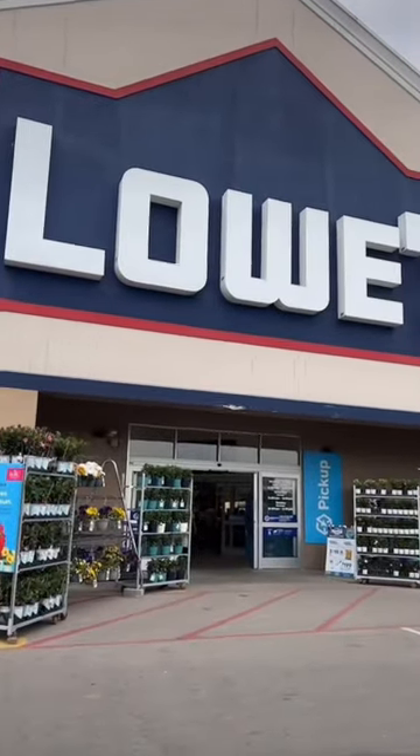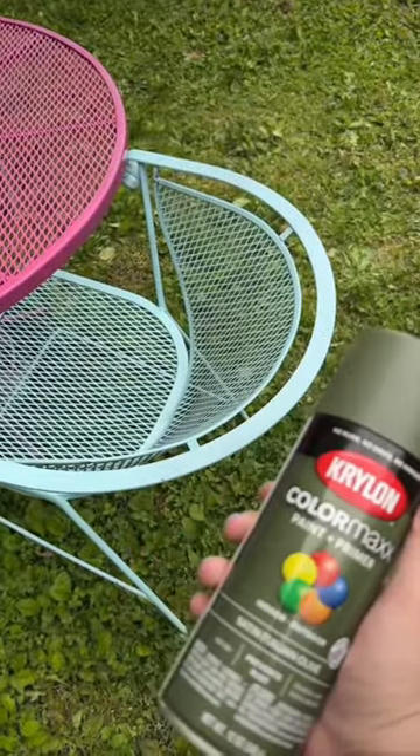Back to Lowe's we go to buy some green spray paint. During the summer I'm literally here every day. Olive green — definitely won't be any confusion with these colors.